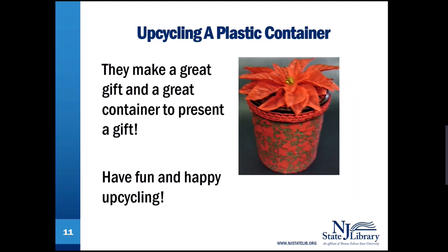They make a great gift and a great container to present a gift. Have fun and happy upcycling! Good morning!